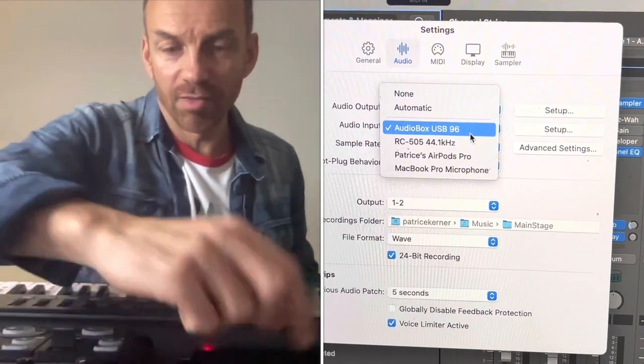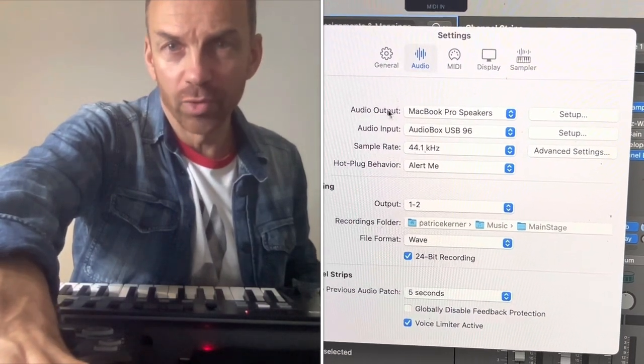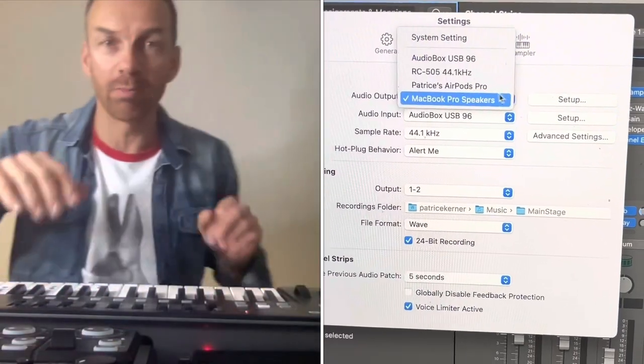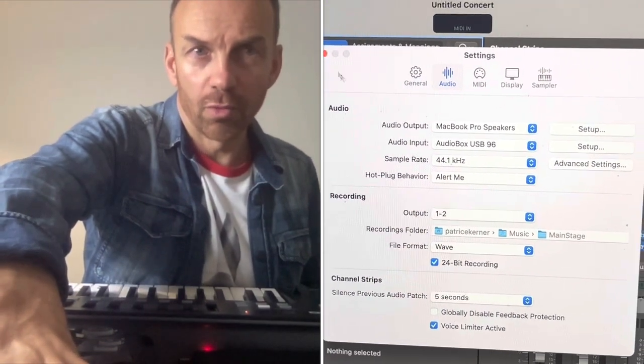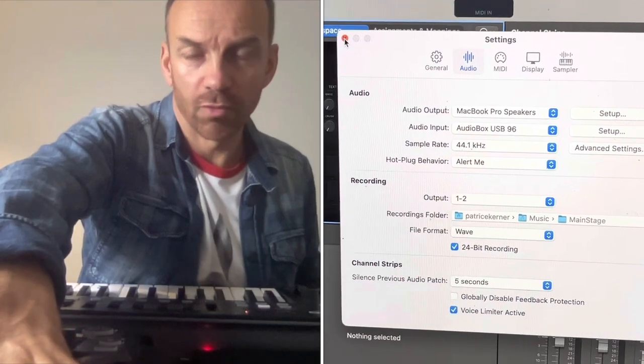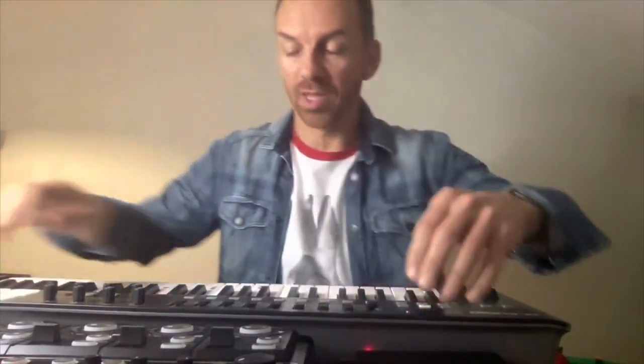Let's start with the audio output — let's put the MacBook Pro, so it will play the sound through the MacBook Pro. If we go to the piano in Main Stage, you select some instrument, you go to the piano. Now I will play the piano — the piano is playing in the speaker. The thing is, now you want things to feed the loop station, but it's not feeding the loop station if I play the piano.